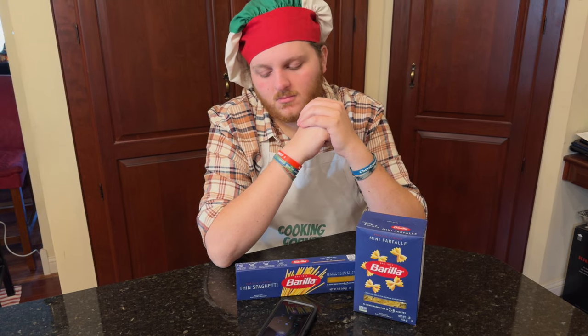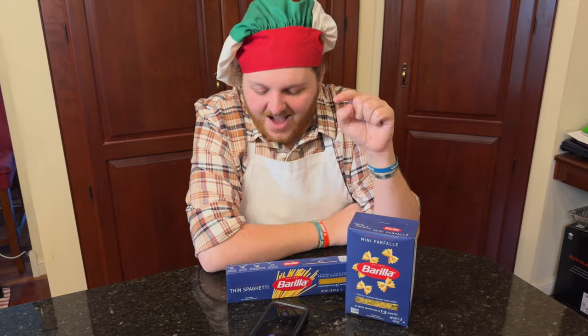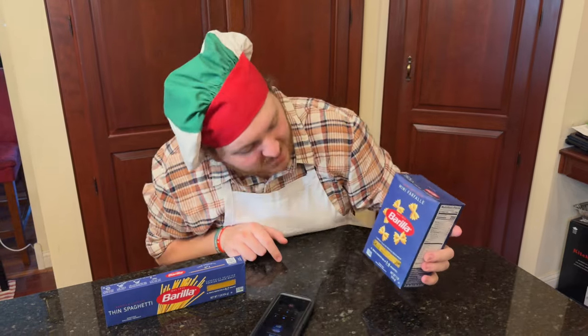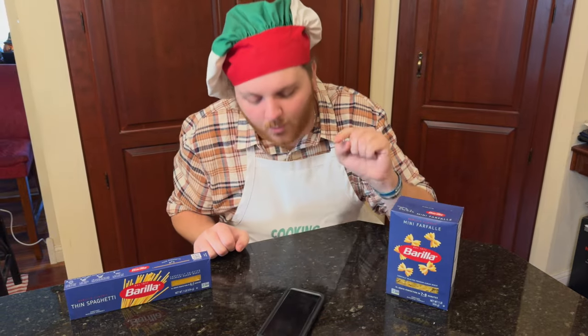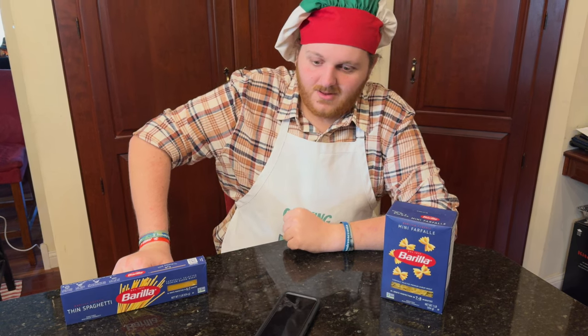Hello, this is Donatello with Barilla. How can I help you? Hello Donatello. I want to know why you're trying to ruin my dinner. What do you mean by that, sir? I noticed Barilla has changed multiple of the cook times on their boxes of pasta, and I want to know why you're doing this and why you're trying to sabotage my dinner. Sir, I really don't appreciate the hostility.